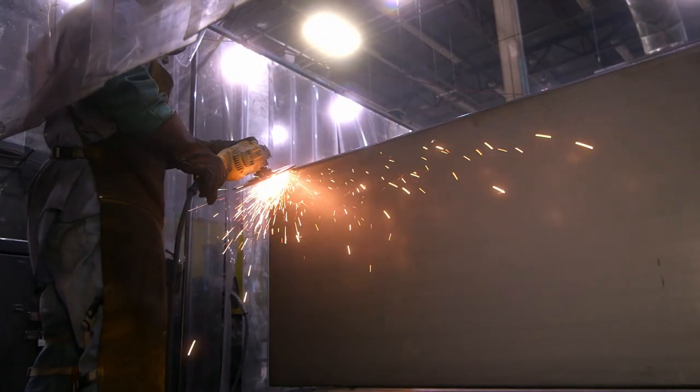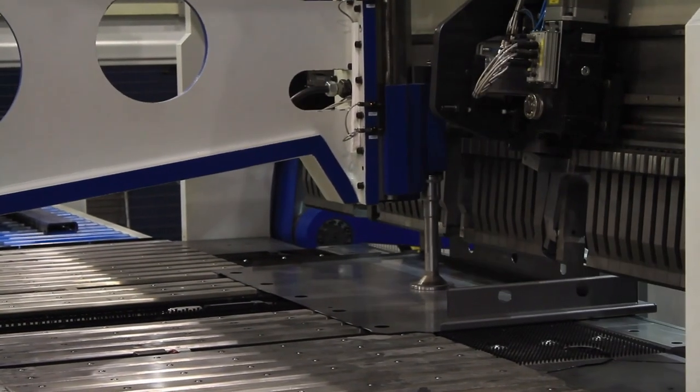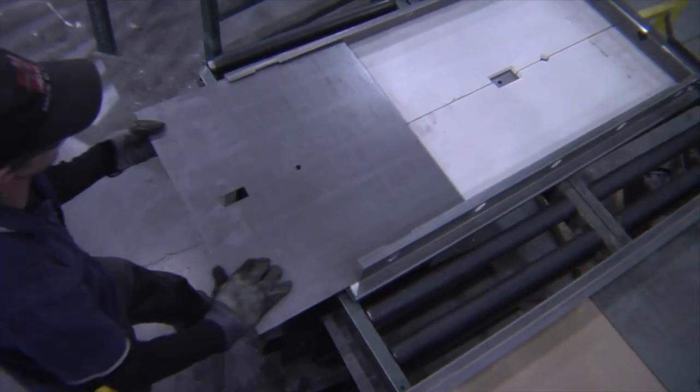At the same time we make the body, we produce a matching composite door. This sheet is precision cut and auto-fed into Liberty's custom folding machine, bending a new door every 90 seconds. We insert a layer of fire protection and seal it with another inner steel door plate, capped for rigidity and added strength.